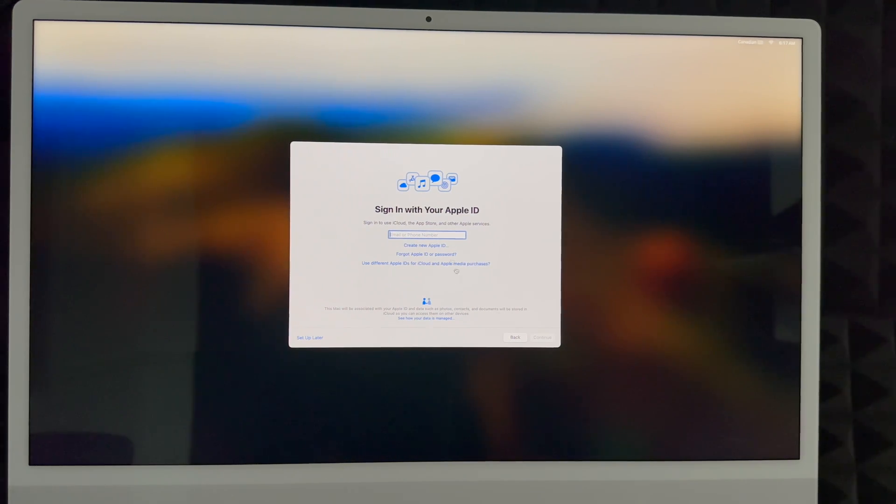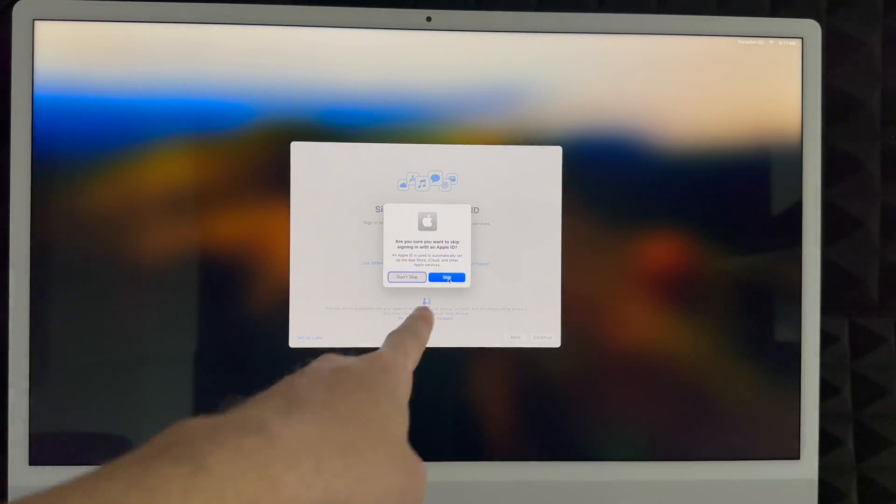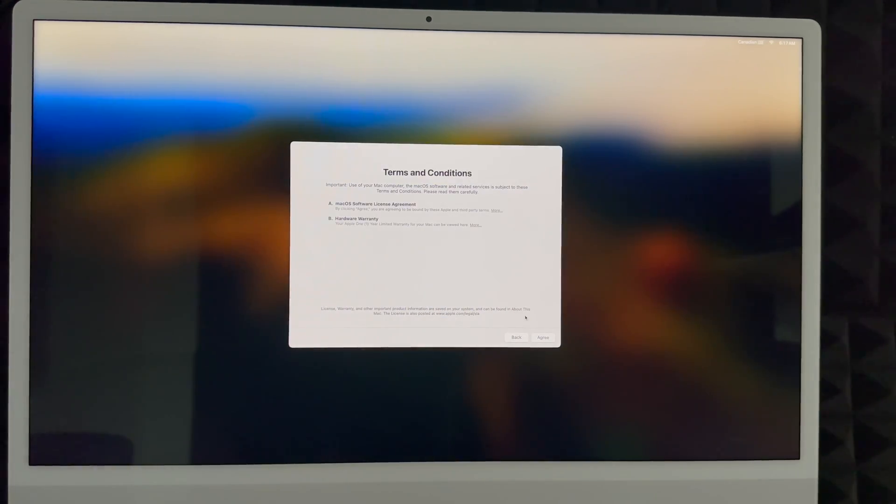If you don't want to deal with Apple ID just yet, you can choose 'Set Up Later,' click Skip, and keep going. Keep in mind you do need an Apple ID to download any apps from the App Store, so I highly suggest not skipping it unless necessary.